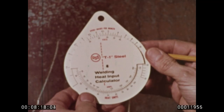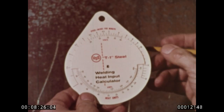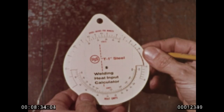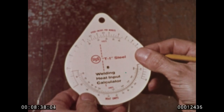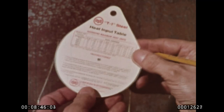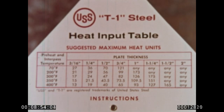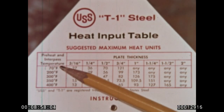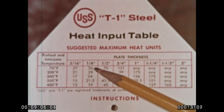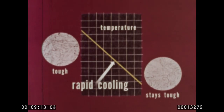All on the welding heat input calculator for USS T-1 steel, prepared by United States Steel to help you do a better job. When the amps, volts, and speed of the arc are known, this circular slide rule tells you exactly how much heat you'll be putting into the joint. The other side has a heat input table with suggested maximum heat units. For example, if your plate thickness is a quarter inch at 70 degrees Fahrenheit before welding, 36 heat units are the suggested maximum — making possible the rapid cooling which means a good, tough weld.